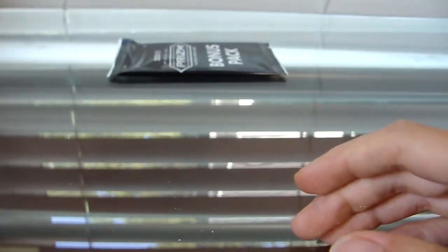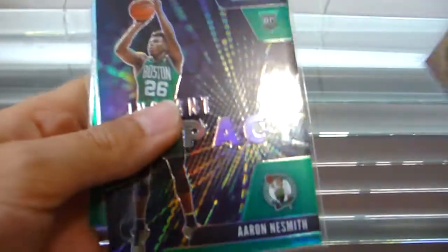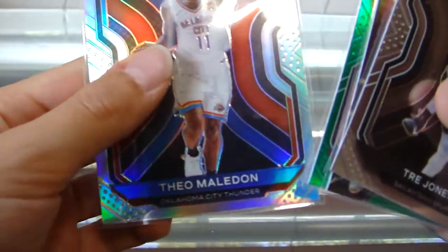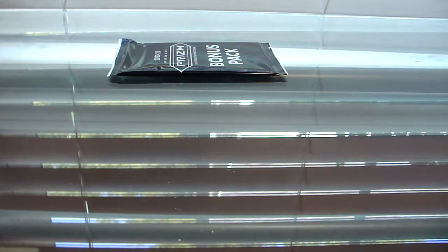I would say that was a pretty decent first pack. Here's what we got: a Trey Jones, Aaron Nesmith — can't tell what parallel that is — Gallinari green parallel, and the Theo Maledon silver. I think that's probably the best one right there. But we are not done — we still have the red, white, and blue three-card bonus pack.